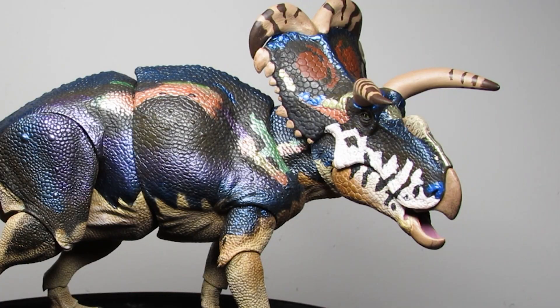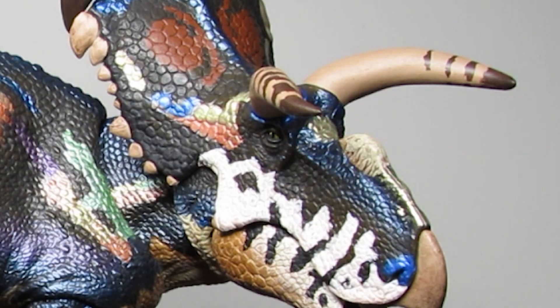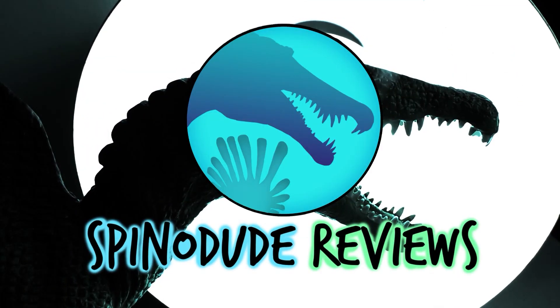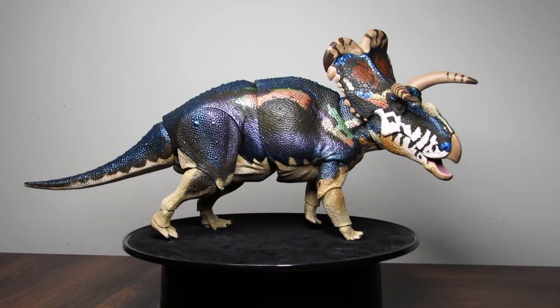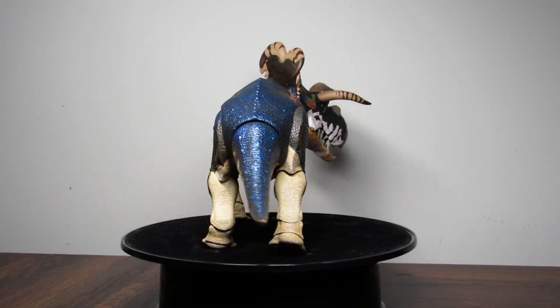This doesn't need an intro, I just want to talk about this already — I'm excited, so let's just jump into it. I've been collecting dinosaur figures for about eight years now.